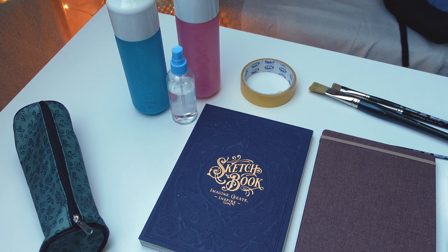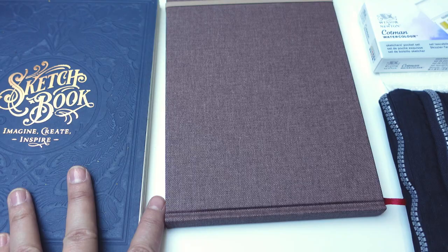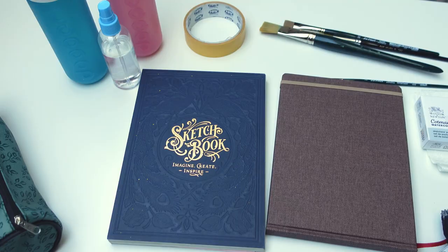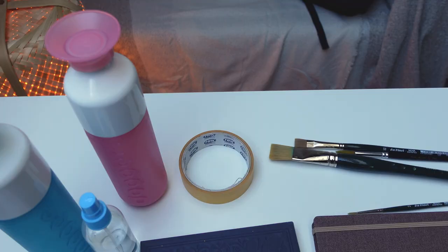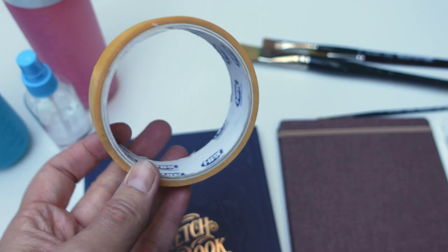I usually bring one of these too — it depends. When I'm going to paint with watercolors I take this little watercolor book, and when I just sketch I really don't need a lot. When I'm going to paint I always take a bottle for drinking water, and also a separate bottle for painting water so I can keep my drinking water clean. Sometimes I also take a spray bottle for watercolors and some masking tape.